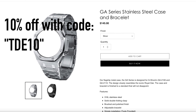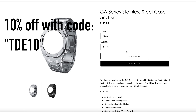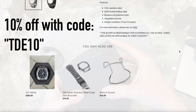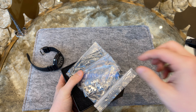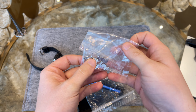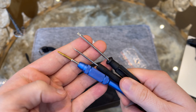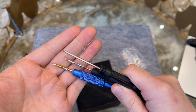The company Jinchu Watch Case sent me one of their GA series stainless steel cases which will transform our G-Shock into a Royal Oak homage. The price for this bracelet is $145 and you can get it with 10% off using the code TDE10. I'm not getting paid by them but thought I'd share this with you.